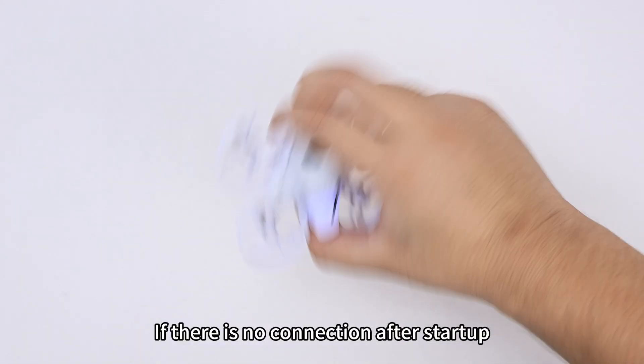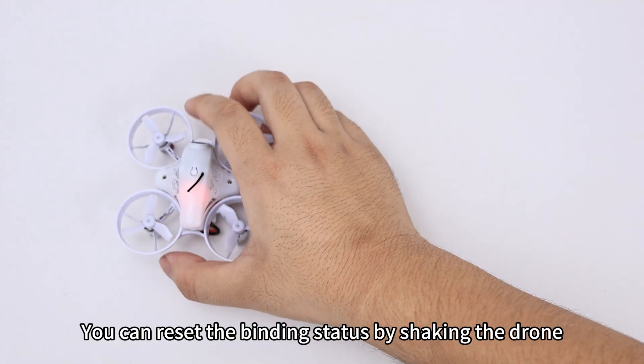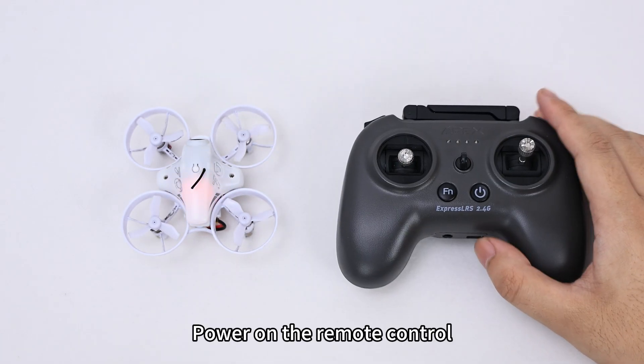If there is no connection after startup, you can reset the binding status by shaking the drone. Then power on the remote control.